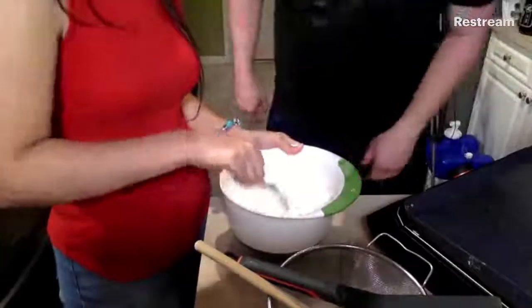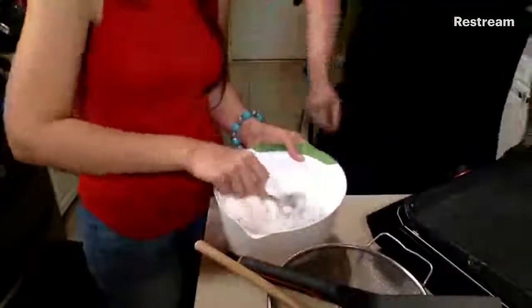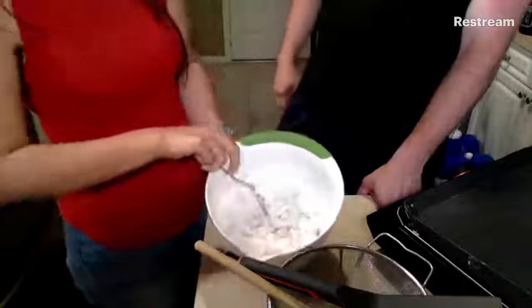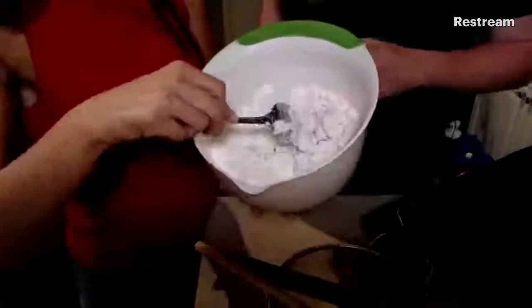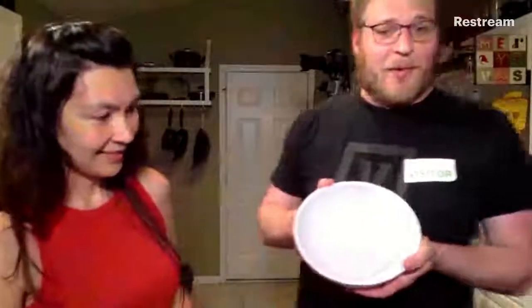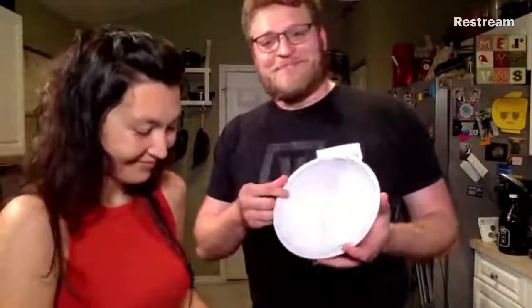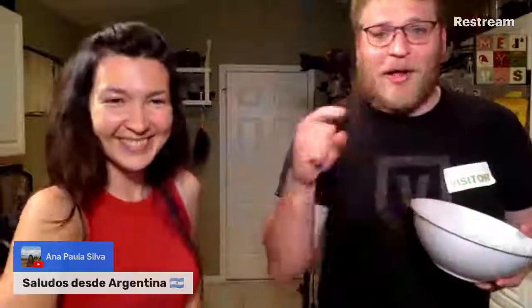I dropped the light to about 50% — there we go, that's a lot better. Crystal has jumped in, huzzah! It's looking clumpy, which is exactly what we're looking for. We will need a second bowl. Here we go — this is the first mixing bowl I ever bought, got it at the dollar store. It got a little crack in it and I was feeling sentimental, so I glued it.